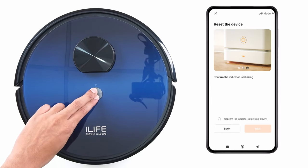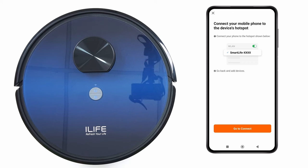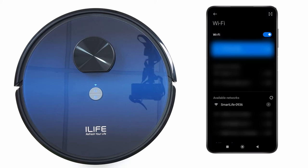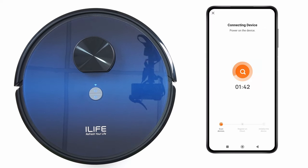The Wi-Fi indicator starts blinking. Confirm it is blinking slowly, then click Next and Go to Connect. Connect to the Smart Life Wi-Fi network, go back to the app, and it will start connecting.